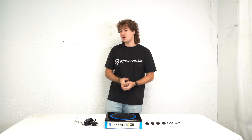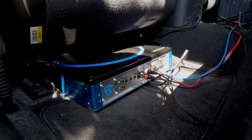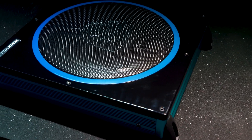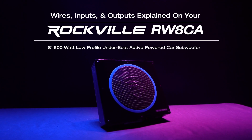Lastly, we have the fuse at the end that we can easily replace just in case. After the sub is all set and ready to go, we can place it underneath our driver's seat or passenger seat, and we can also use the included mounting hardware in case we want to place it somewhere else in the vehicle.